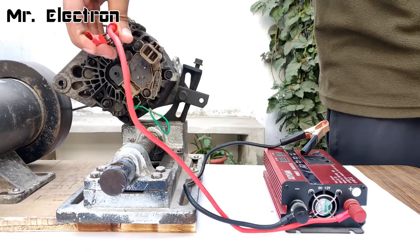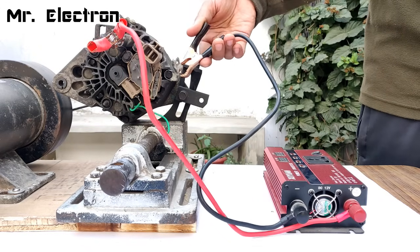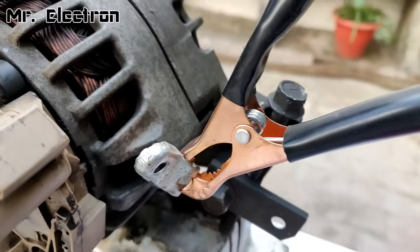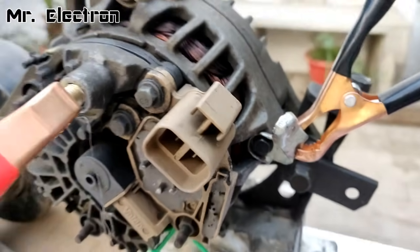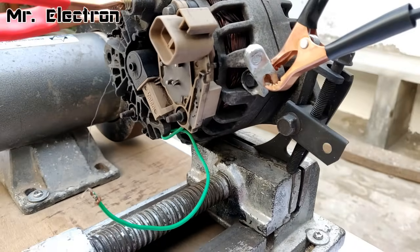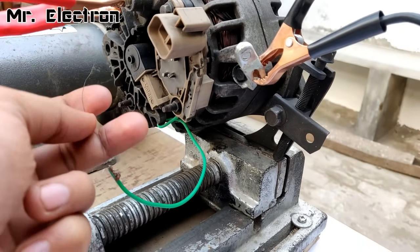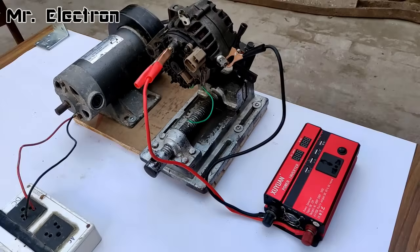The connections have been properly made — negative connected to the body of the alternator, and positive connected to the main B+ terminal of the alternator. The rotor winding has been connected through brushes to the positive B terminal with the help of resistance excitation.